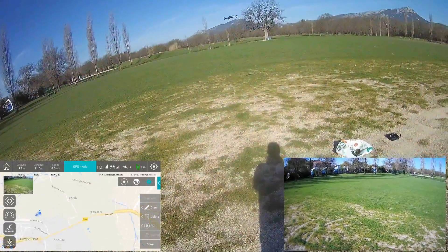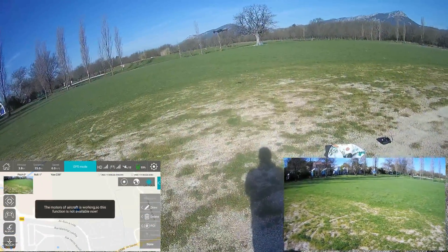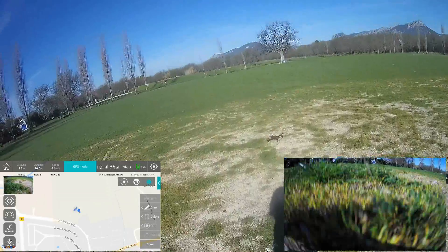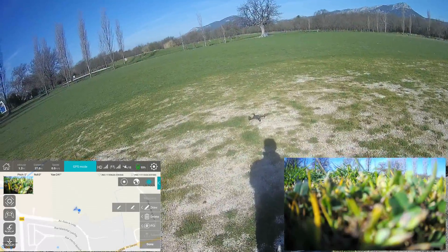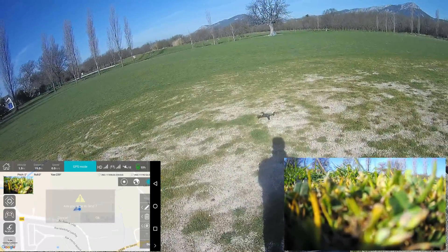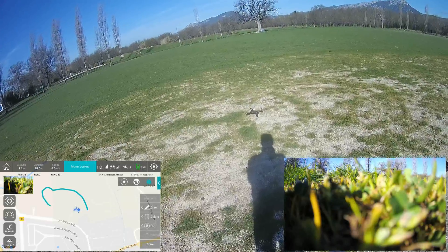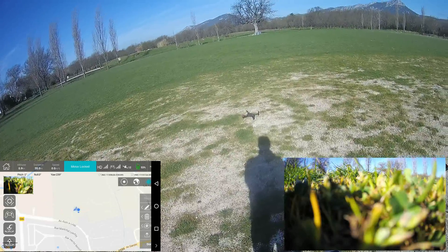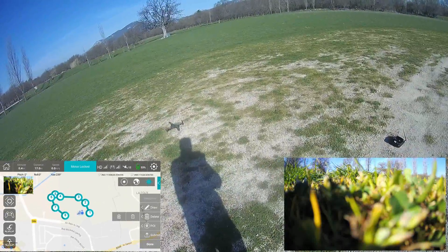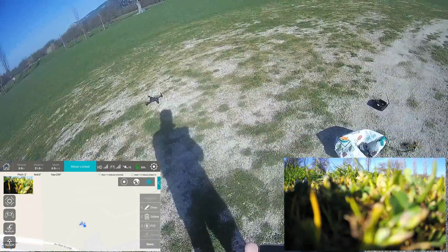I'll try to draw something around. I'll land and try to display some drawing. I'll delete everything and try to zoom a little bit.